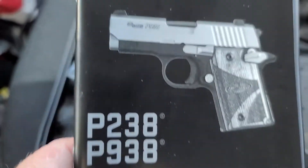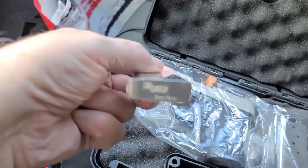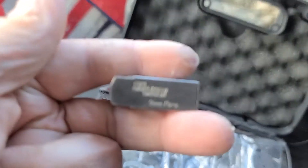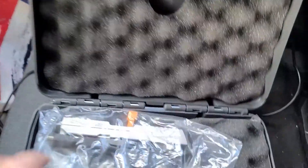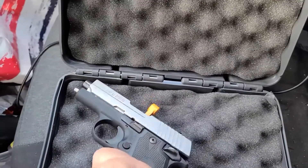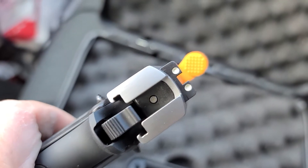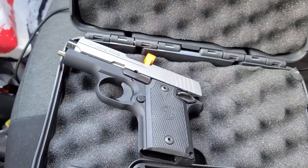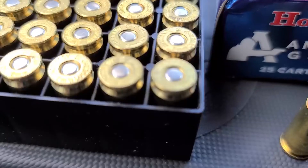It's a P938 — this is a single action only pistol. Here's the six round mag. Let's see if I can get this to focus. Yeah, that's the sixth round, and this is the seven round mag. This is the pistol — very nice, small. This is considered a micro compact, single action only.